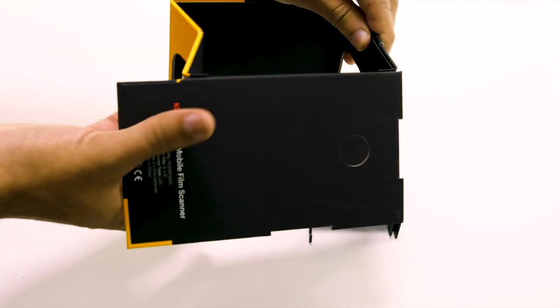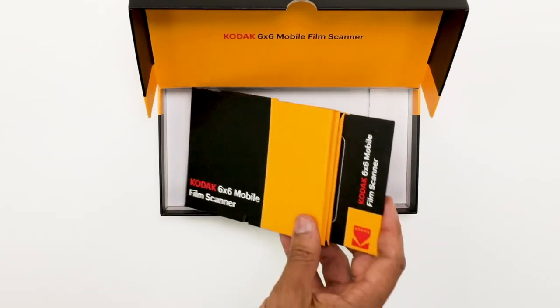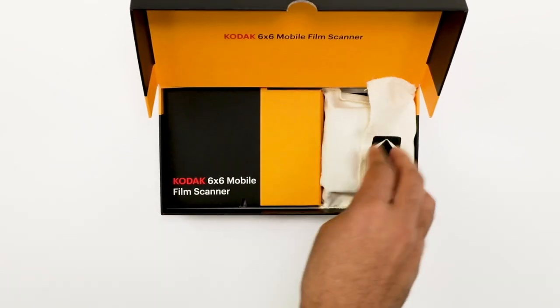And when you're done, pack up this collapsible scanner with the greatest of ease. Store it in a small space without worry, or take it with you on your next exciting trip.